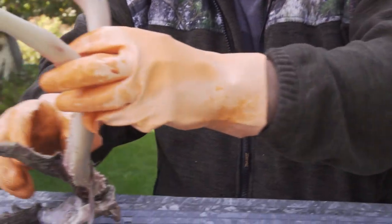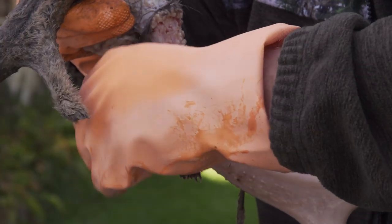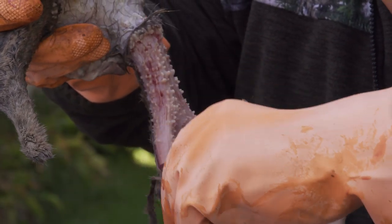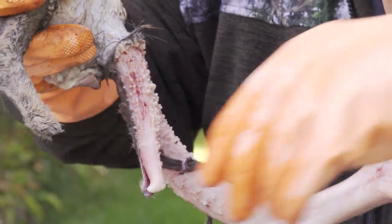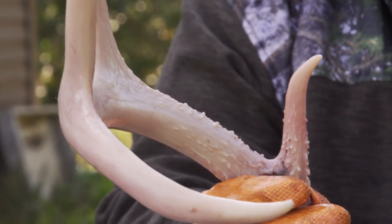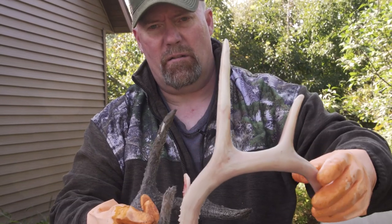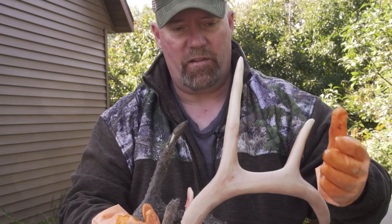It definitely smells — they eat a lot of trace nutrients in there for a deer. It smells gross, but that's real life. You can see the blood coming right off as that antler hardened. That's one side done — now look how white that is.